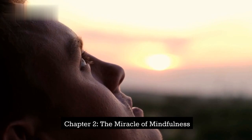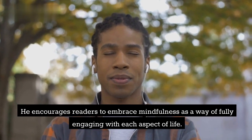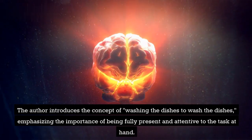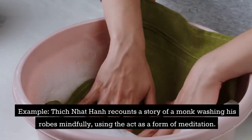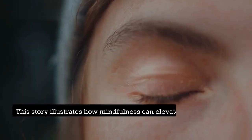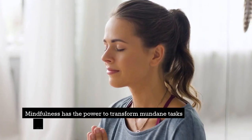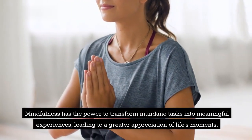Chapter 2: The Miracle of Mindfulness. Thich Nhat Hanh delves deeper into the concept of mindfulness, highlighting the potential for experiencing the miraculous in ordinary activities. He encourages readers to embrace mindfulness as a way of fully engaging with each aspect of life. The author introduces the concept of "washing the dishes to wash the dishes," emphasizing the importance of being fully present and attentive to the task at hand. Example: Thich Nhat Hanh recounts a story of a monk washing his robes mindfully, using the act as a form of meditation. This story illustrates how mindfulness can elevate even the simplest actions to a state of profound awareness, leading to a greater appreciation of life's moments.